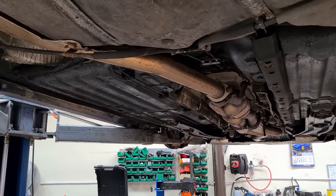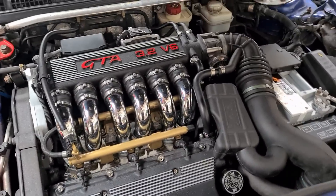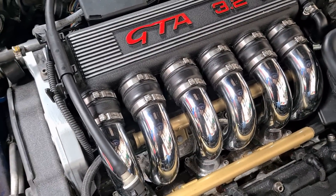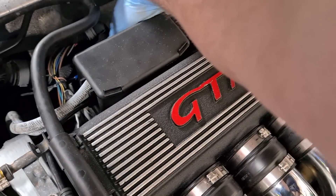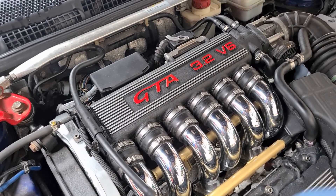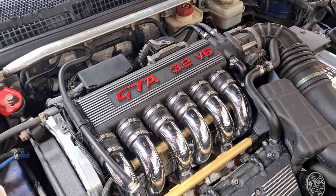Another common point for oil leaks is the rocker cover gaskets, particularly the rear one which causes the most problems because it's the most difficult to change — you've literally got to remove the whole plenum to get to it. If you run your finger down the back of the gasket and feel oil, it's leaking. What can happen is oil drips from that gasket onto the exhaust, giving you a smell of burning oil inside the car, so watch out for that when test driving.